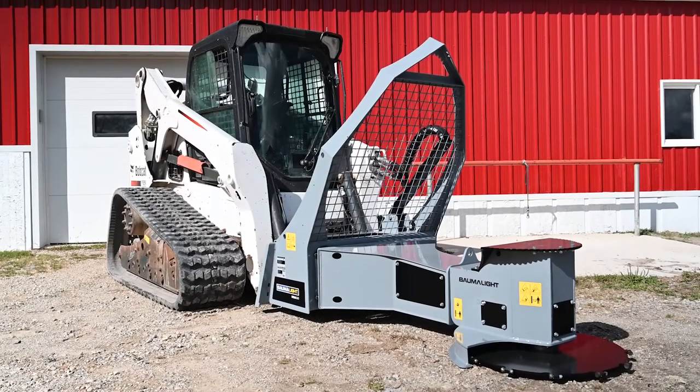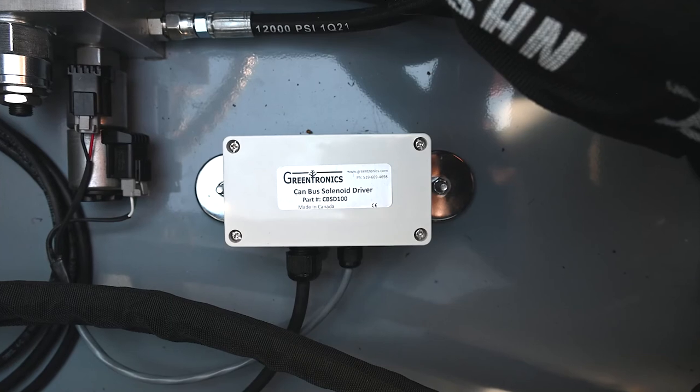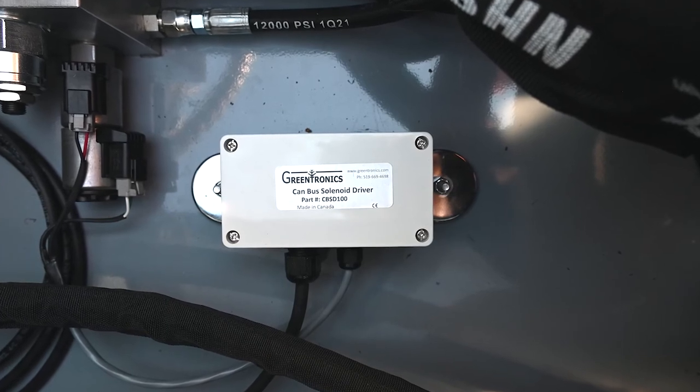The Greentronics Bobcat 7-pin electronic control unit is available in either 2- or 4-wire outputs, and it can be configured in a variety of connectors. Get more control out of your Bobcat skid steer with the Greentronics 7-pin Bobcat electronic control unit.